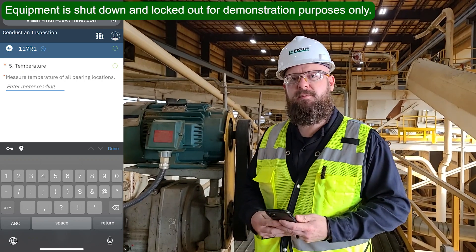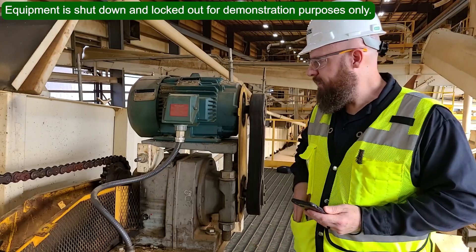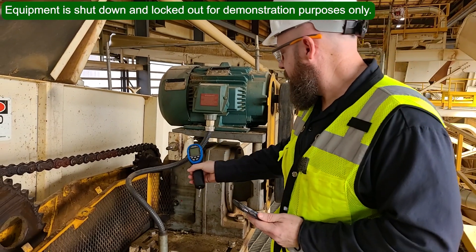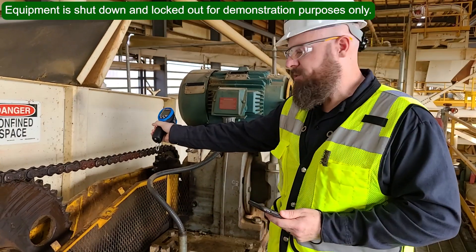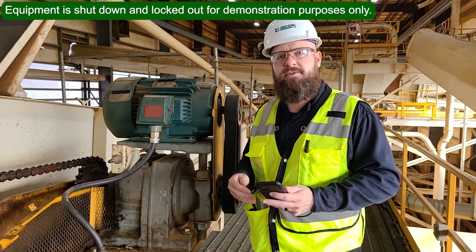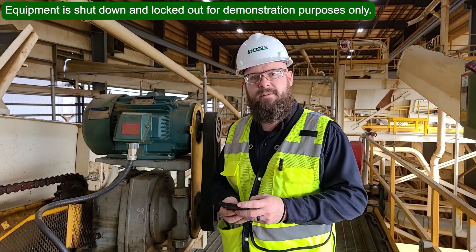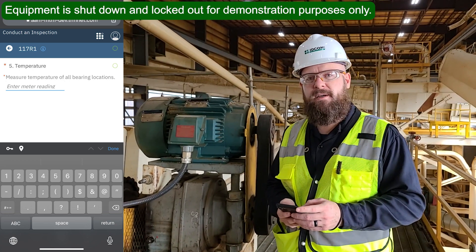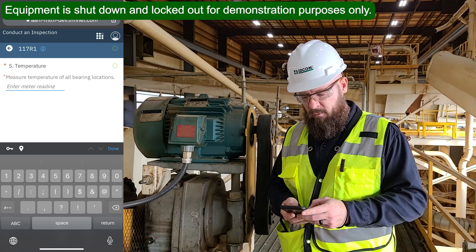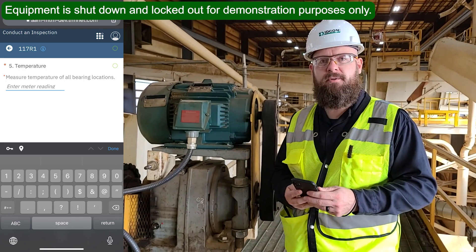Question five asks me to record the temperature across the gearbox, looking for the highest temperature and recording that. I've got my infrared temperature gun. I'll measure by scanning across the gearbox, making sure I'm covering the bearing housings where the bearings are. Let's say the highest temperature I've recorded is 115 degrees Fahrenheit. I'll tap on the line where that measurement goes, it opens the number pad automatically, I type in 115, hit return, and then next — and it answers that question.